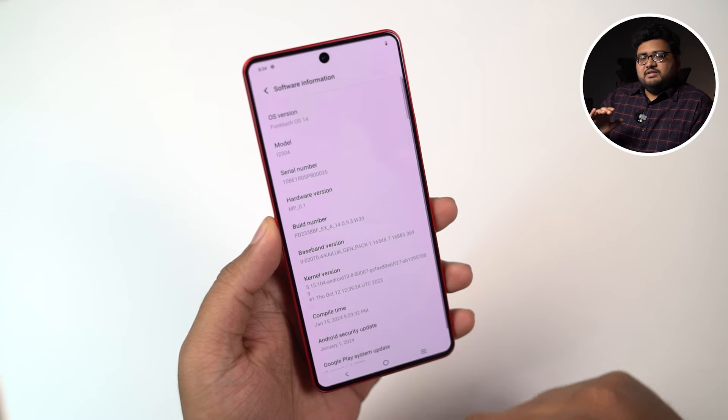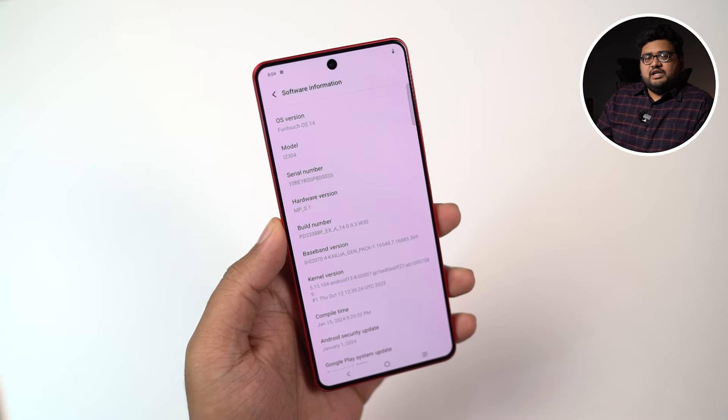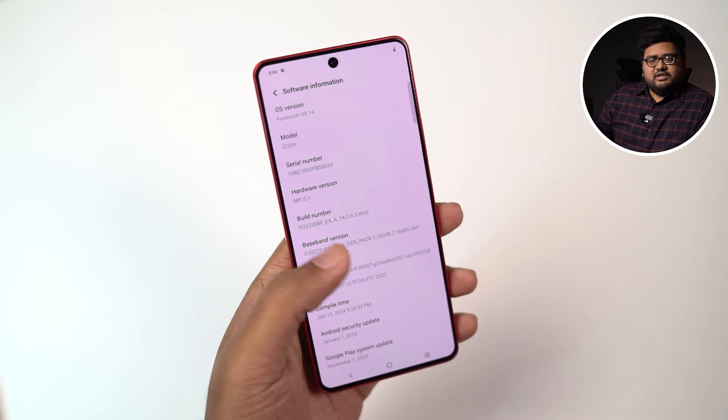Here's something I have to mention — this is the major difference between phones priced around Rs 35,000 and phones that cost under Rs 20,000. Those cheaper phones get just one or two years of OS updates and two years of security updates. So if you spend a little more and get a premium phone like this one, you not only get the best performance, you also get more OS and security updates. That's something many people skip out on or conveniently ignore when comparing phones under Rs 20,000.